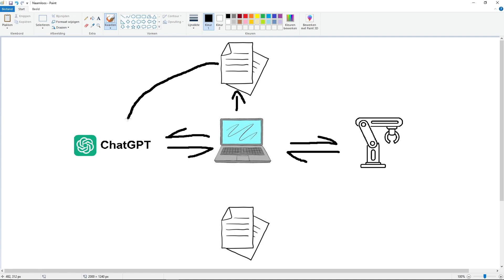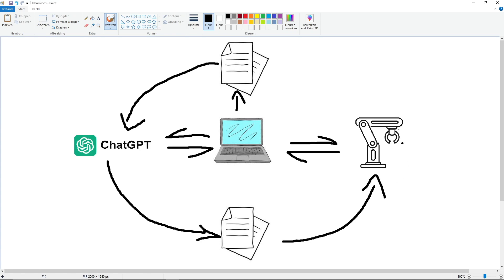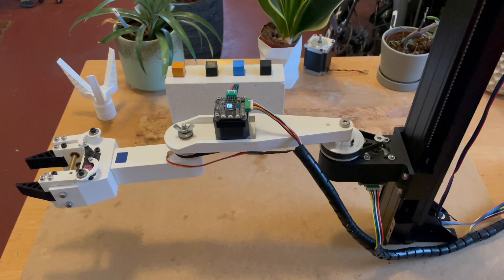It sends that entire message to ChatGPT, waits for a response, then unpacks that response and turns it into movement commands for the robotic arm. It waits until the robot has executed those commands, then takes another picture of the workspace, uploads that to ChatGPT along with the entire prompt again, waits for a response, turns that into movements, sends those to the robot — and so on. It keeps doing this loop until ChatGPT says it thinks it has accomplished the task.